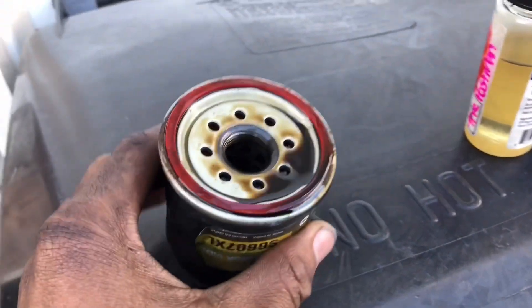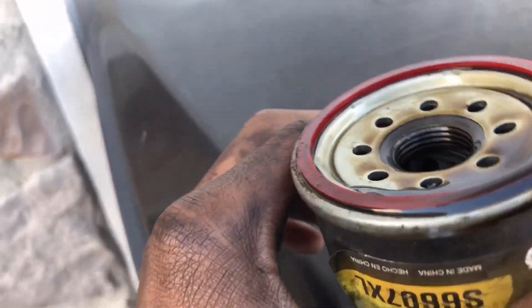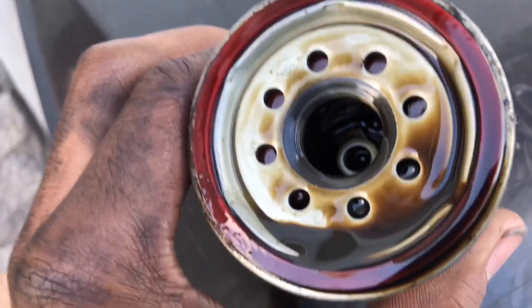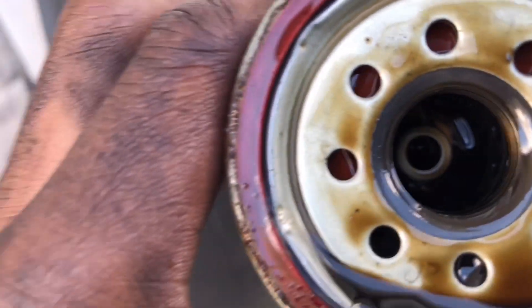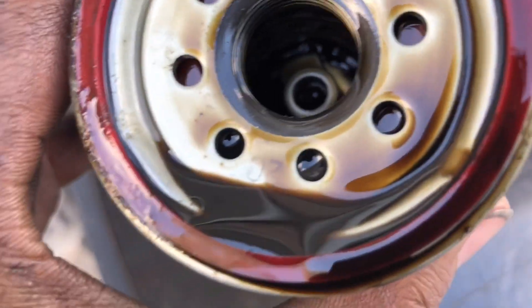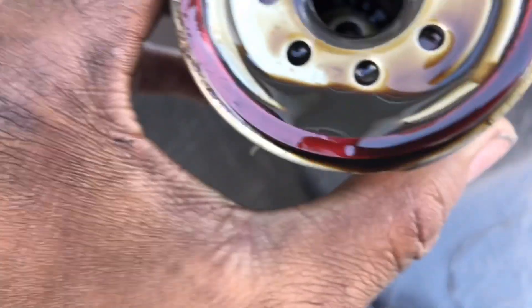Alright guys, here is the old oil filter — just thought I'd show you this before I threw it out. You can see old residue in there, and this definitely, definitely needed to be changed. I hadn't changed it in probably about 15,000 miles, which is not good — definitely needed to do that.